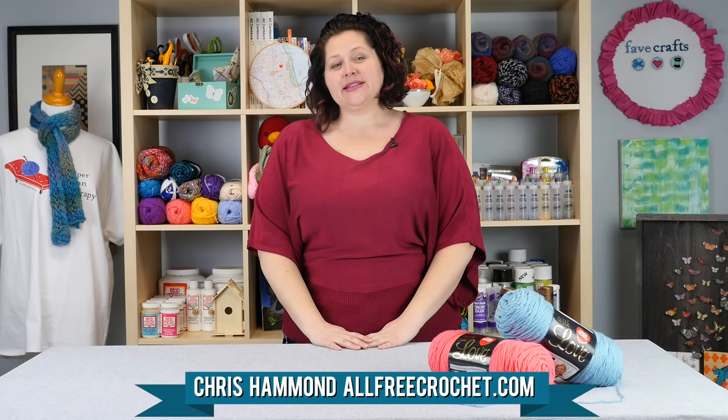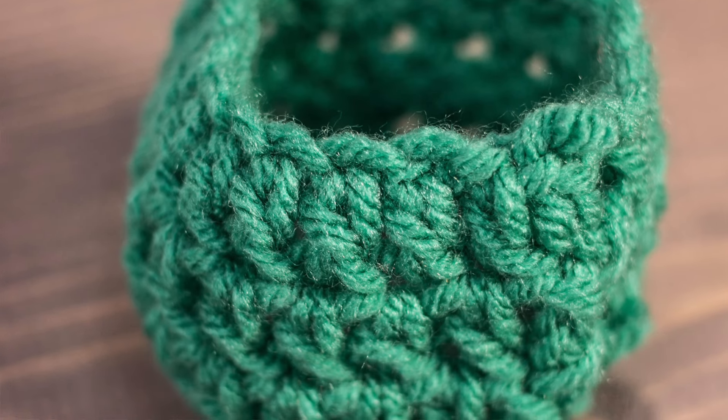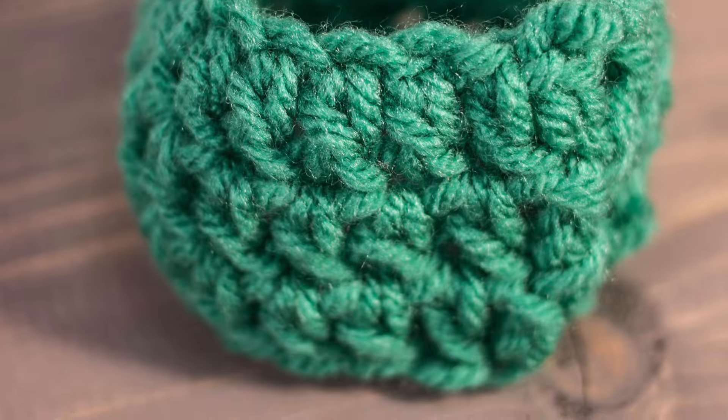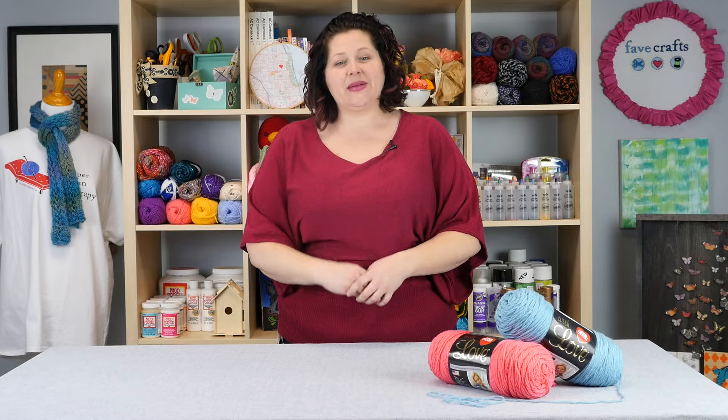Hey everyone, I'm Kris. I'm here today to give you some pointers for crocheting in the round — specifically working from the outside, not working from a magic ring in the middle. So grab your yarn and come sit down with me.